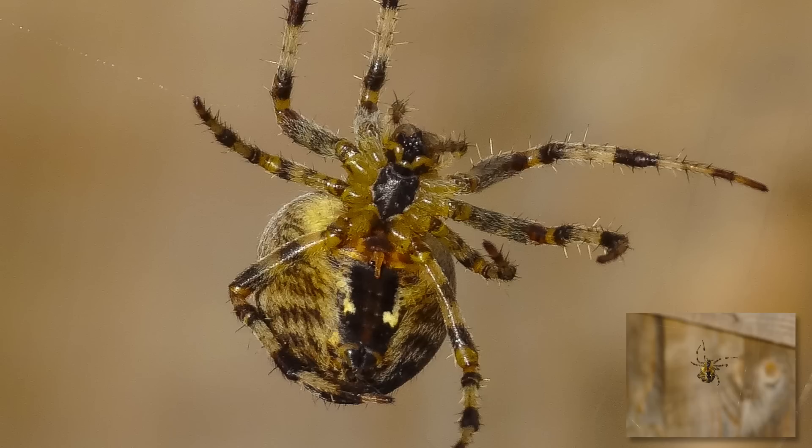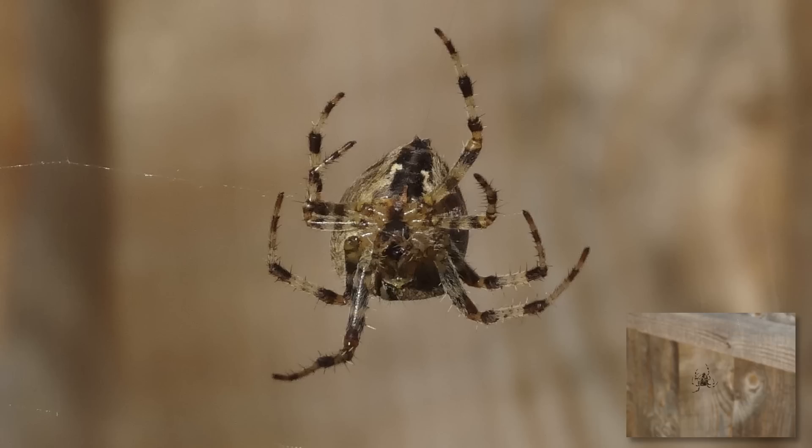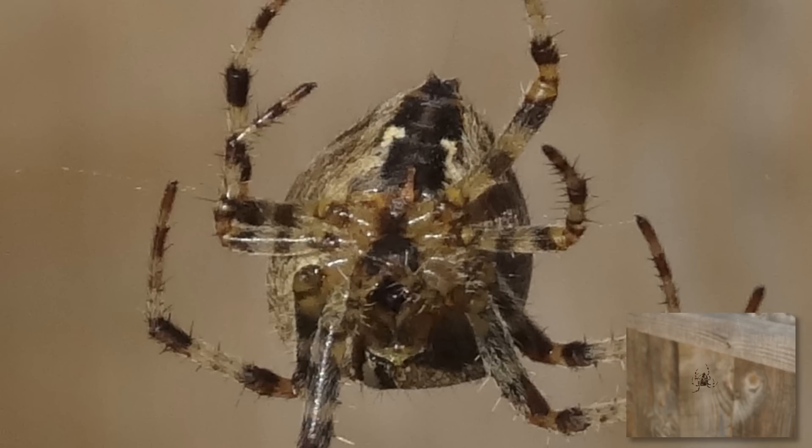Now these shots of the spider are quite interesting because you can even see the hairs on its legs — not a very nice sight in close-up. There was a slight breeze that day so the spider was moving back and forth with the movement of its web, but the Sony has still managed to keep the whole thing pretty sharp.